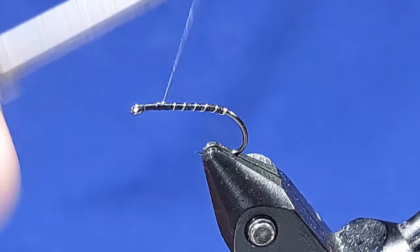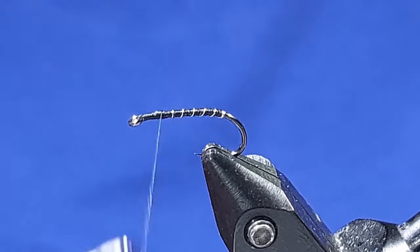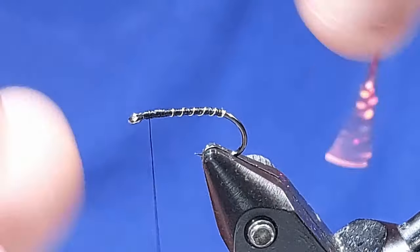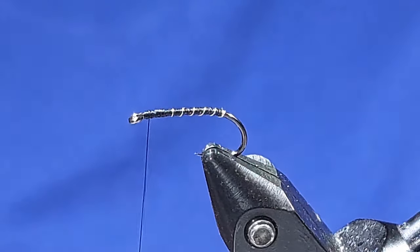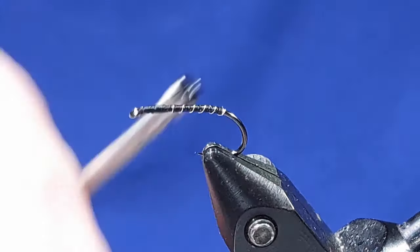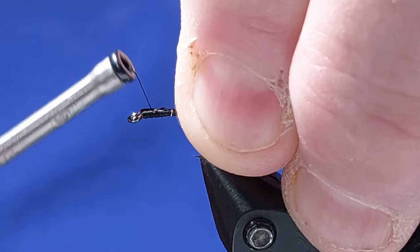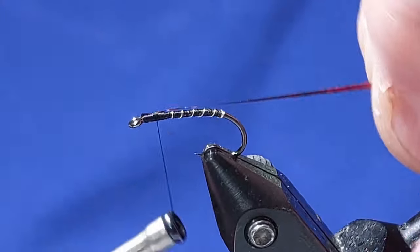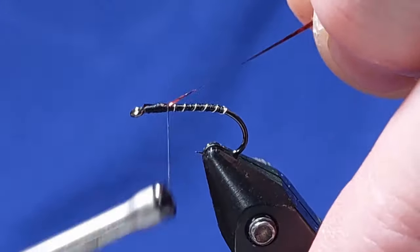This is where my thorax is going to be. Use a bit of red tinsel for the thorax cover and I want that tied in under the top — tidy it up and make sure you've got it right in the middle when you fold it over.